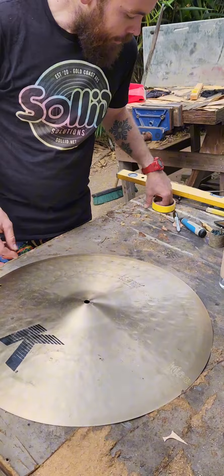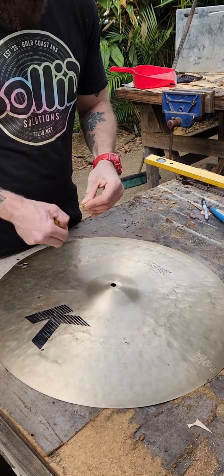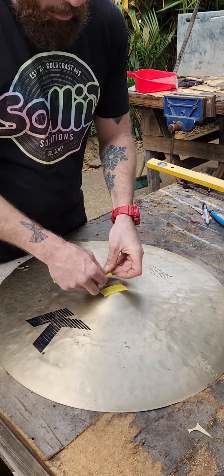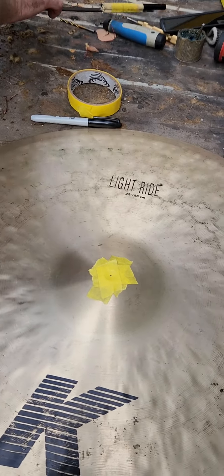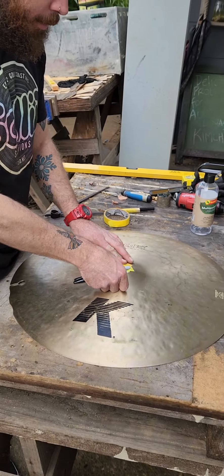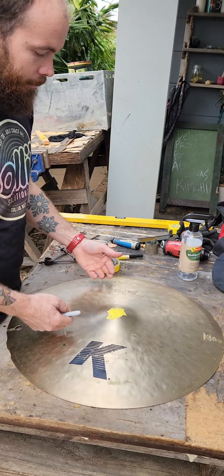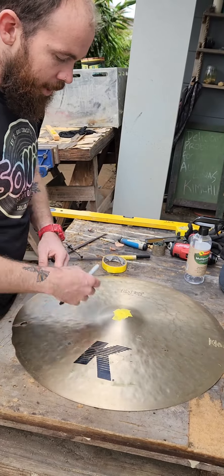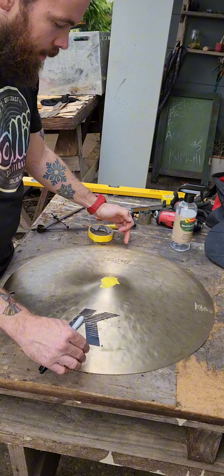First up we've got our center point. I'm putting a bit of tape over the mounting hole of the cymbal so I can get the center point we'll use for the center of the cymbal. Aaron has chosen the placement — we're putting three rivet holes. He's chosen the placement to be in line with the logos here and then in line with the etching this way. So first we're going to find our center line this way.